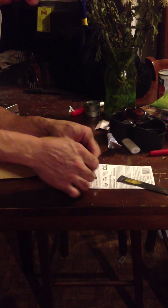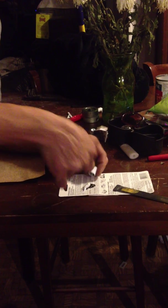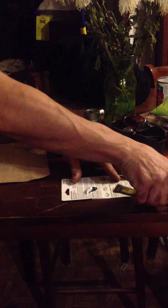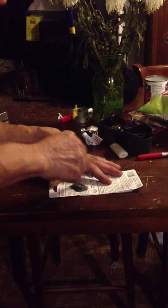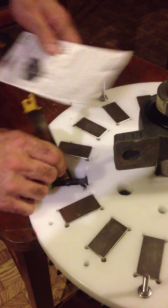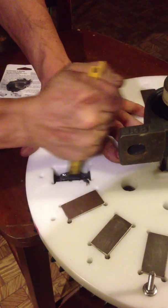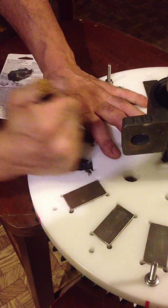Makes epoxy. I'm trying to actually scrape this a little bit into the steel.